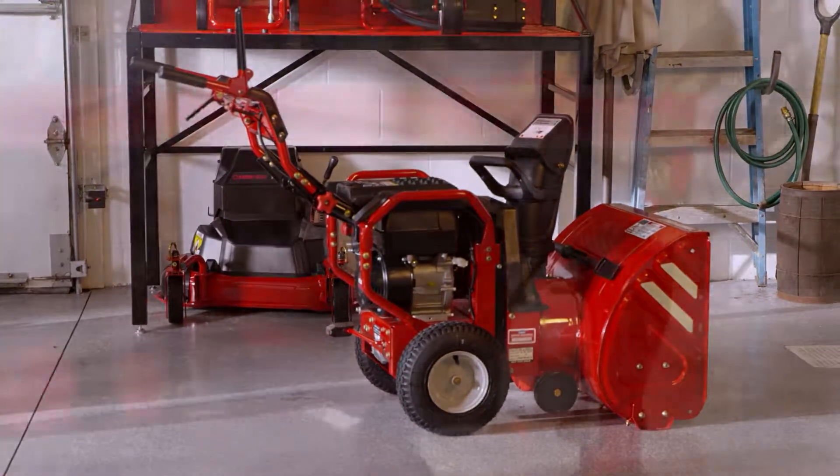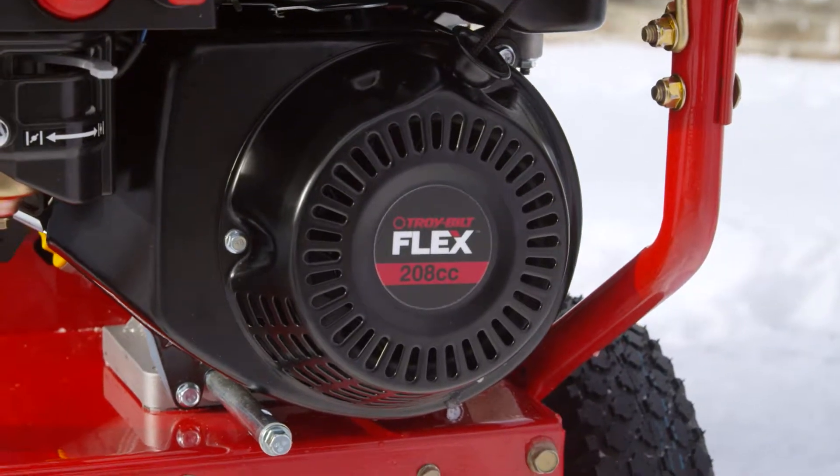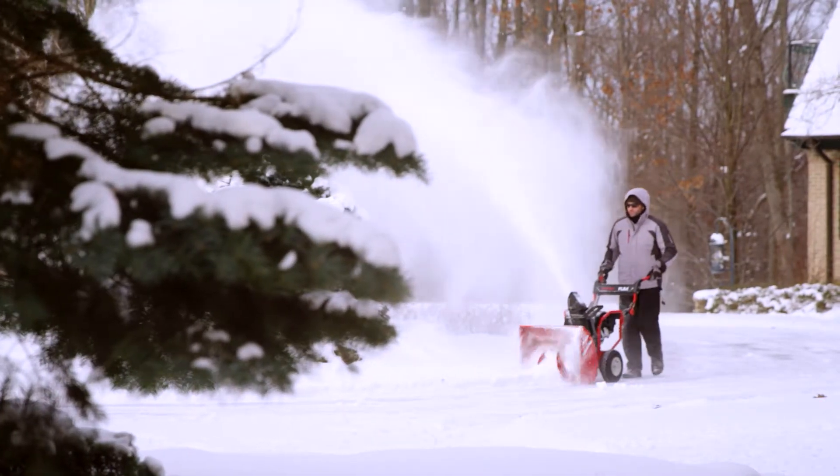When clicked to the power base, the Flex Snow Thrower is self-propelled by a 208cc OHV all-season engine that runs on regular gas and engine oil. And like all Flex attachments, the Flex Snow Thrower comes with a two-year limited warranty.